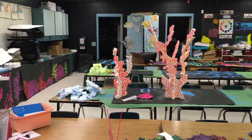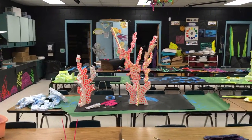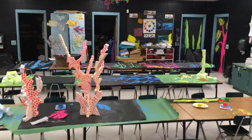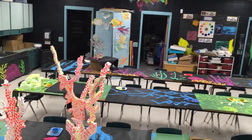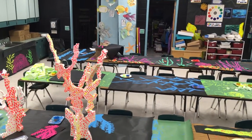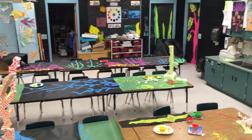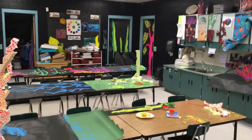We're in the process of making the backgrounds right now — the coral, the reef, the rocks, the seaweed. I have on the tables a lot of the murals that are going to go in the background, which we did yesterday. What's out on my tables is from yesterday's classes, and I've got to put those away before we start again today. I also have some murals hung up on the doors.